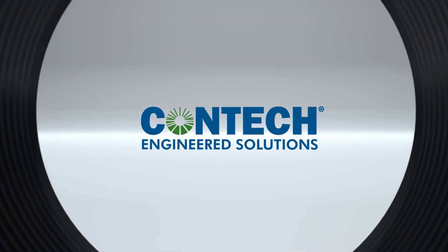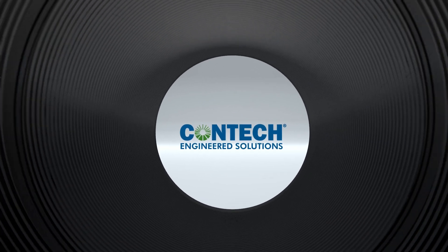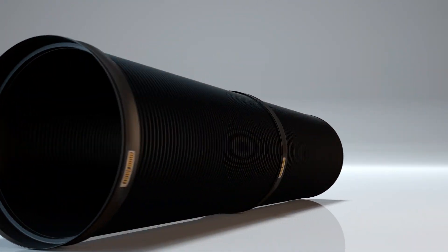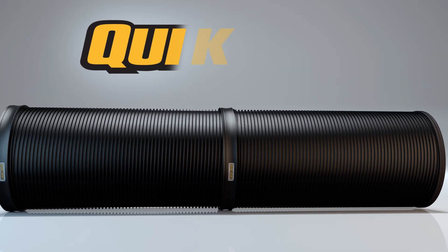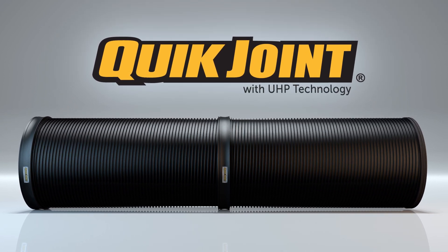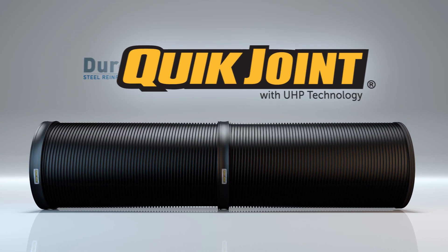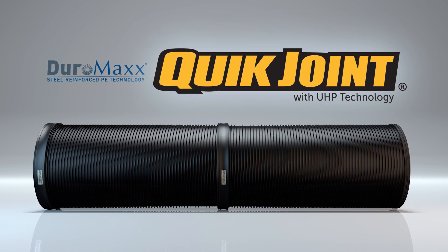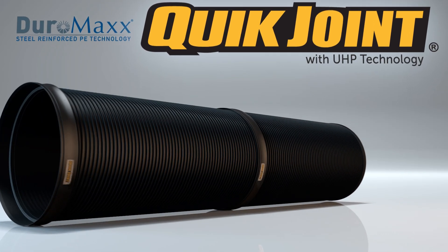Confirming in-ground joint performance has always been a time and resource-consuming challenge, especially for large diameter pipe projects. CONTECH has solved this issue by creating QUICJoint with Ultra High Performance Technology, an innovative joint solution for the Duramax Steel Reinforced Polyethylene or SRPE piping system that allows for easy in-ground pressure testing to confirm proper installation and performance.